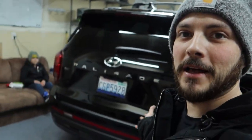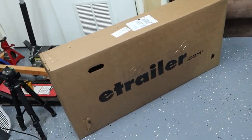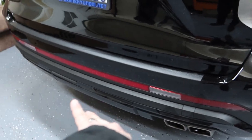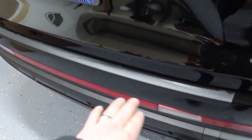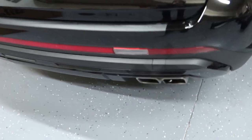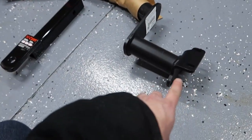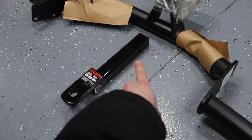What up guys, we pulled the Palisade in today because we are going to install a new trailer hitch we got from E-Trailer. It's supposed to sit flush, and I got the piece that comes out for the hitch. That way when it's not installed, the kids don't hit their knees on it. So we're going to get started — pull it out of the box. There it is. Comes with the hardware taped up and I bought this extension piece here.